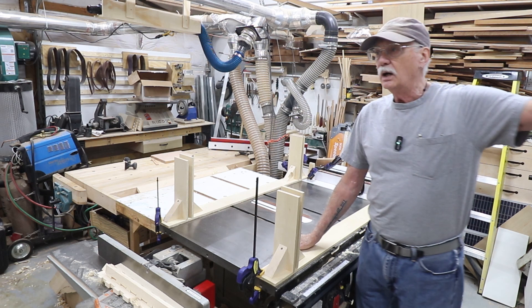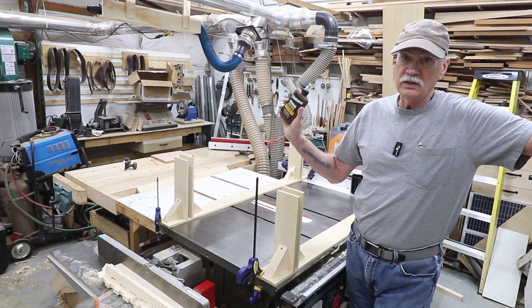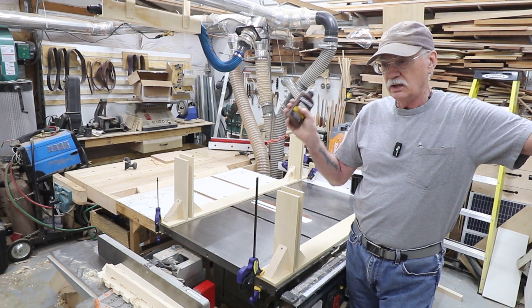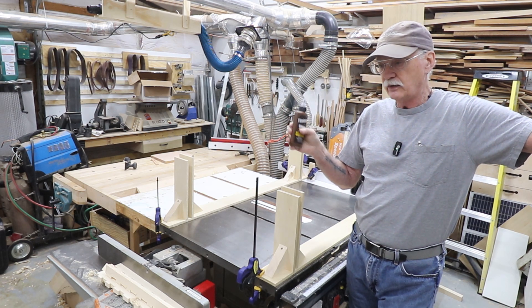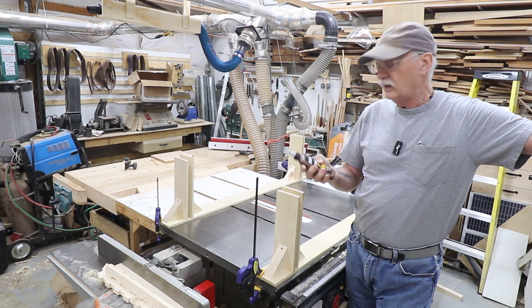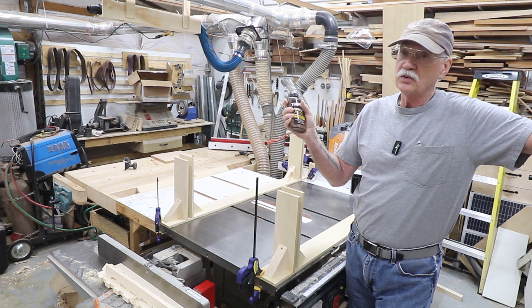As to glue-up, I'm going to be using Titebond room temperature hide glue. It has about a 20-minute work time, and this is going to take a while to get the whole thing together, clamped up tight and square — I wanted that work time. It is very, very robust glue and it works great.